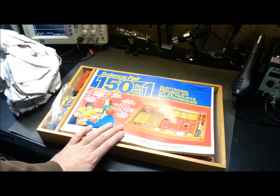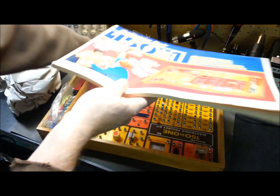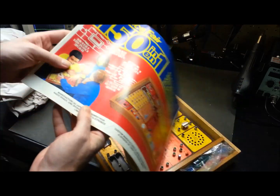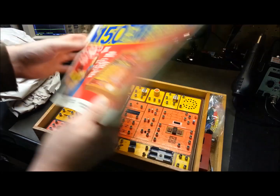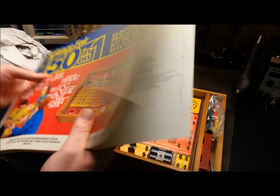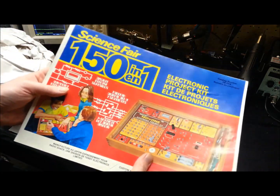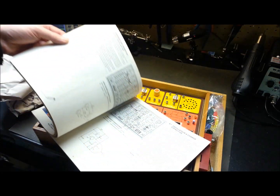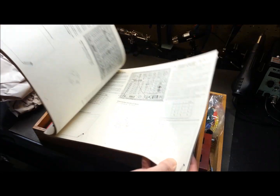Anybody remember having one of these as a kid? I was pretty excited to see this. This is — I believe — a Radio Shack kit; I think Tandy might have been affiliated back then. This one was produced in Barrie, Ontario: the 150-in-1 electronic project kit. This is in 100 times better condition than mine probably ever was. Pretty cool!